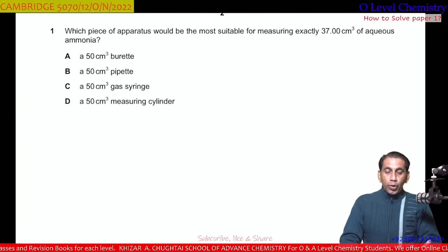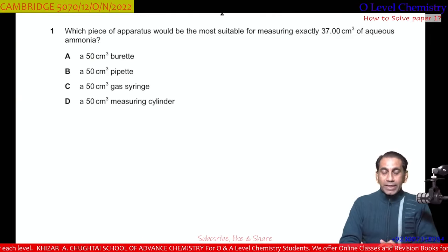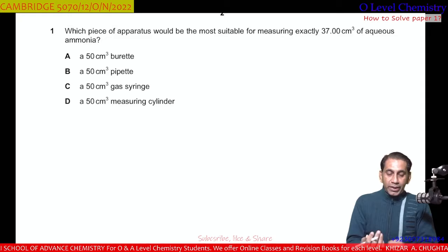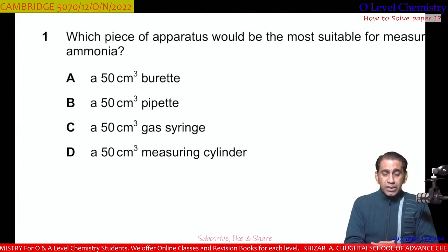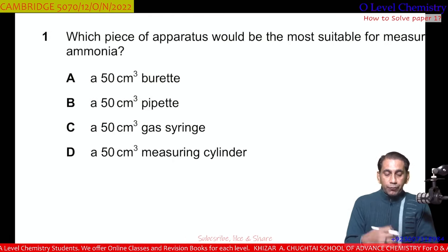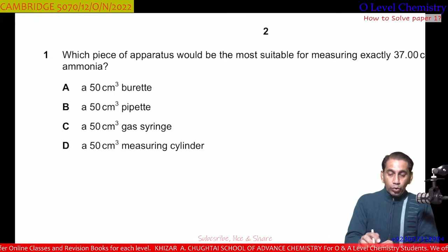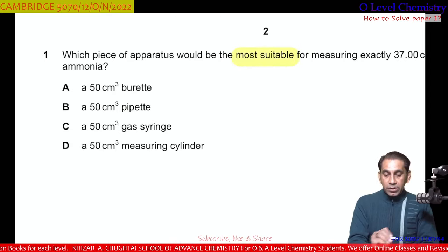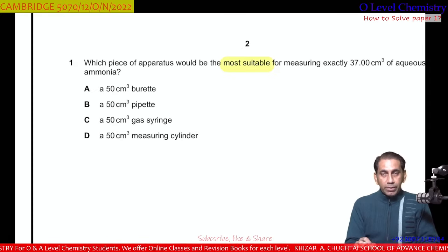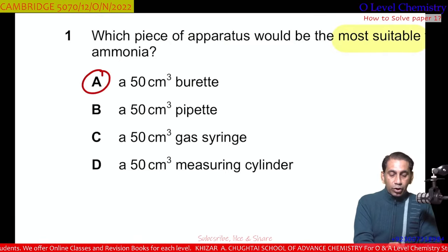Question number 1. Which piece of apparatus would be the most suitable for measuring exactly 37 cm³ of aqueous ammonia? Option A is a 50 cm³ burette, B is a 50 cm³ pipette, C is a 50 cm³ gas syringe, and D is a 50 cm³ measuring cylinder. The most suitable apparatus is the burette — most accuracy goes to the burette. So A is the correct option.